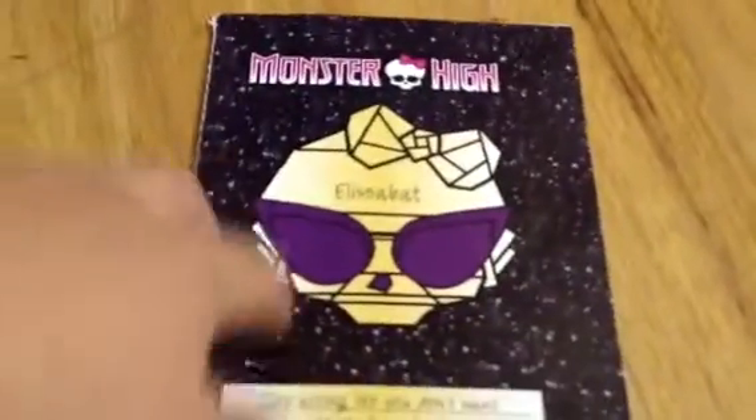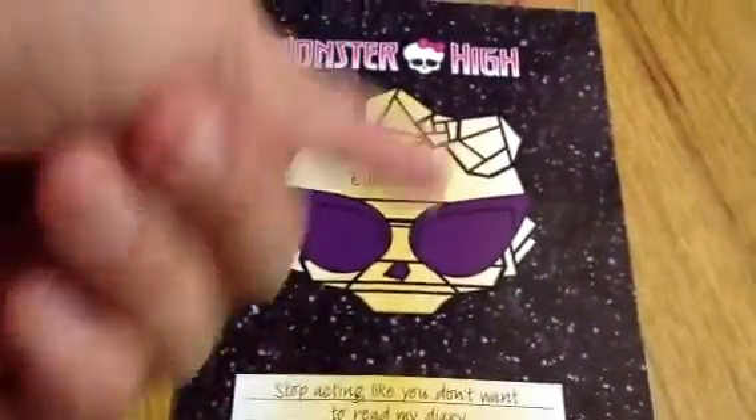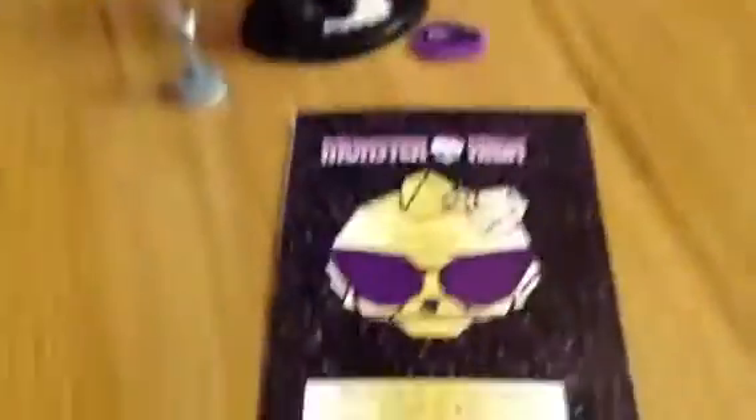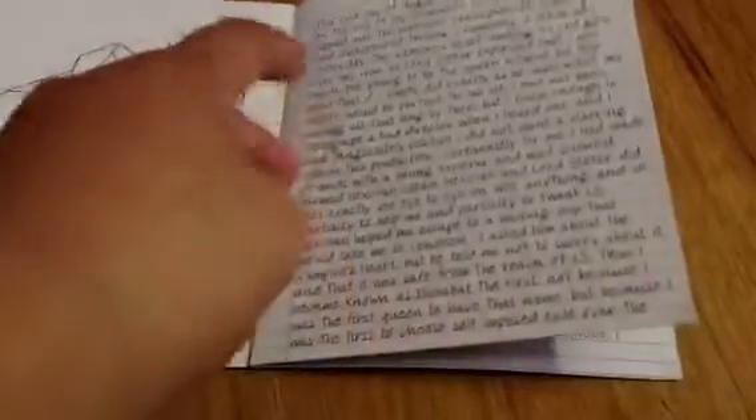She came with her diary, of course. There's Monster High, Elizabeth. It says, 'Stop acting like you don't want to be in my diary.' Anyway, if you guys want to read it, you can just pause this video and read it. I'll give you guys some time to read.